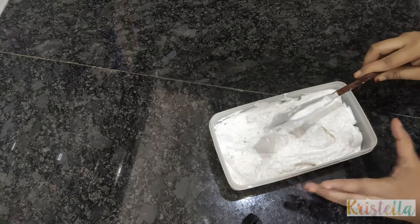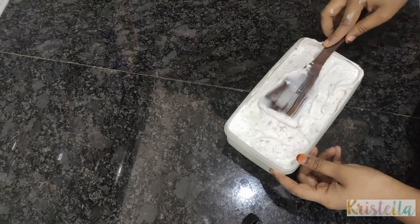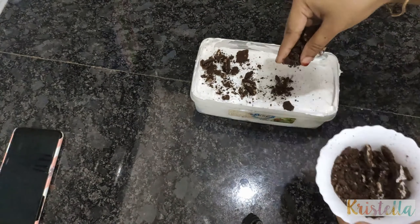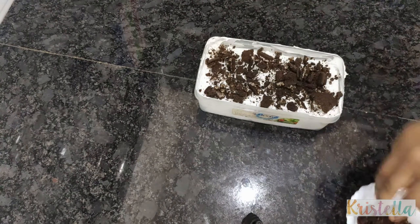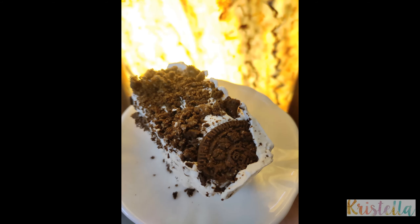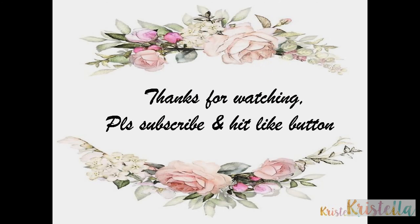The cream and tasty pudding will be ready. You can try to do it — it's a very important thing. Don't forget to subscribe to the channel, like and share. Thanks for watching our video!